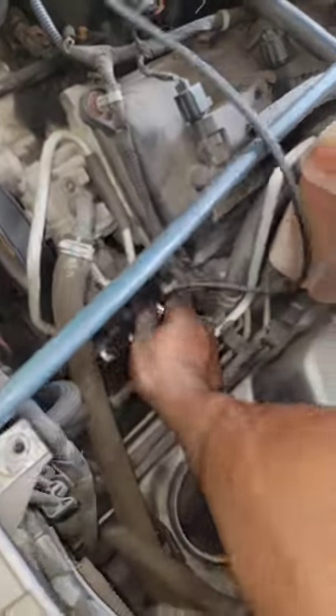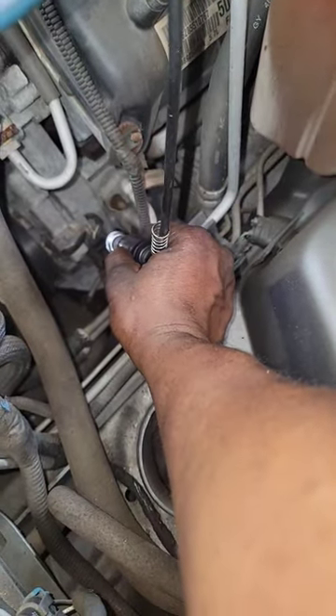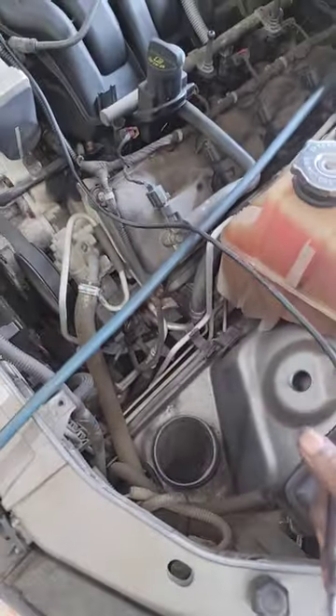It's grounding. So you need a compressor, guys — they don't sell the clutch by itself.